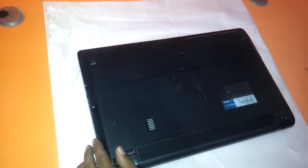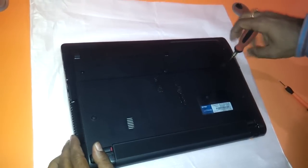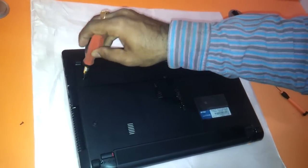Just need to flip the laptop to its backside. Take a star screwdriver — there are two screws, one here and one here. Remove these two screws and keep them aside.